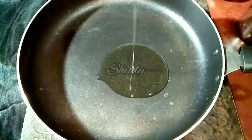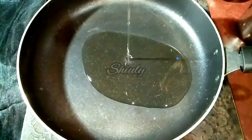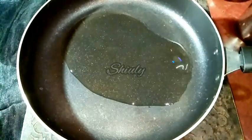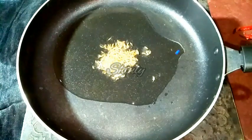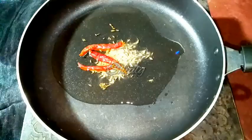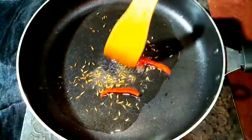Now for the main curry, I am taking a fry pan. You may take a curry pan instead, there is no problem. Now I am adding some cooking oil and we have to let the oil heat well. After that we have to add half teaspoon of cumin seeds and let it crackle well. Now I am adding 2 to 3 red chillies and we have to roast them nicely.